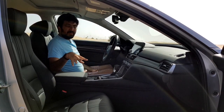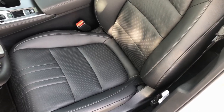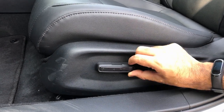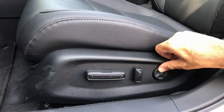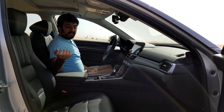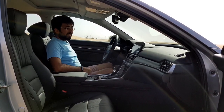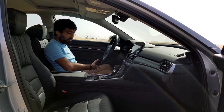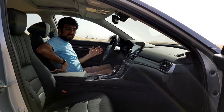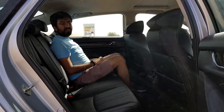The seats are ventilated — both cooled and heated — controlled from the dashboard itself. The driver seat is eight-way electronically adjustable with four-way lumbar support adjustable from the seat, while the passenger seat is four-way electronically adjustable. The seats are pretty comfortable and have deep adjustment range, and the bolstering on both sides means you fit well inside the seat.